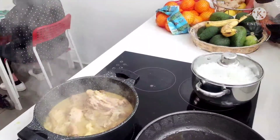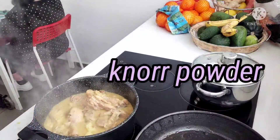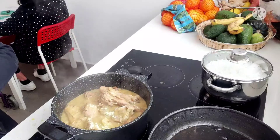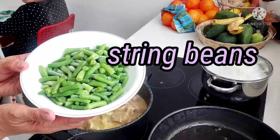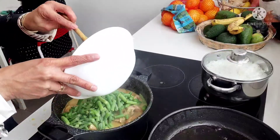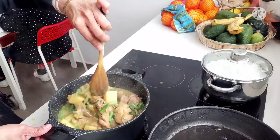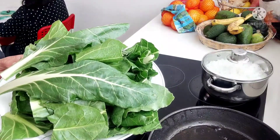Ayan guys, nailagay tayo ng ating patatas. Pwede na natin ilagay ang ating sitaw. Pwede na natin ilagay ang ating pechay.